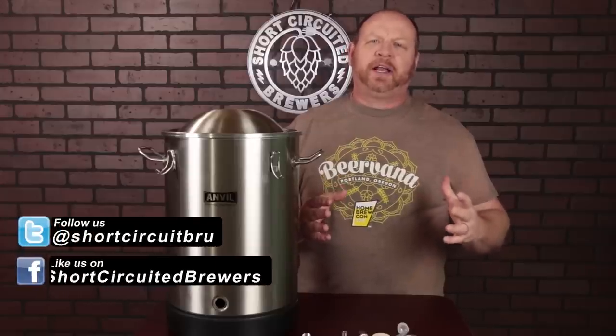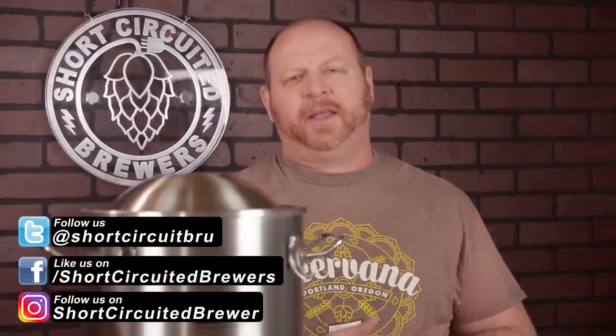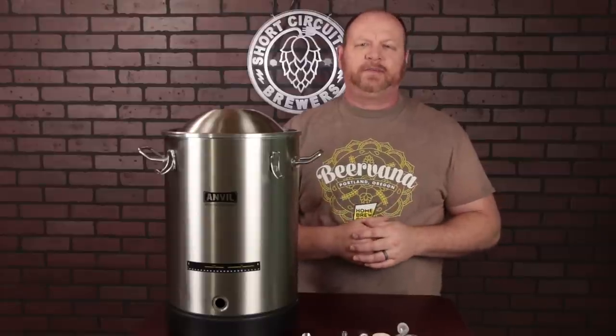How's it going? My name's Brian. I'd like to welcome you to another video. If this is your first time here and you'd like to learn more about electric brewing, see product reviews just like this one and all sorts of other home brewing related stuff, consider subscribing, and don't forget to click that bell so you won't miss a video when it comes out.